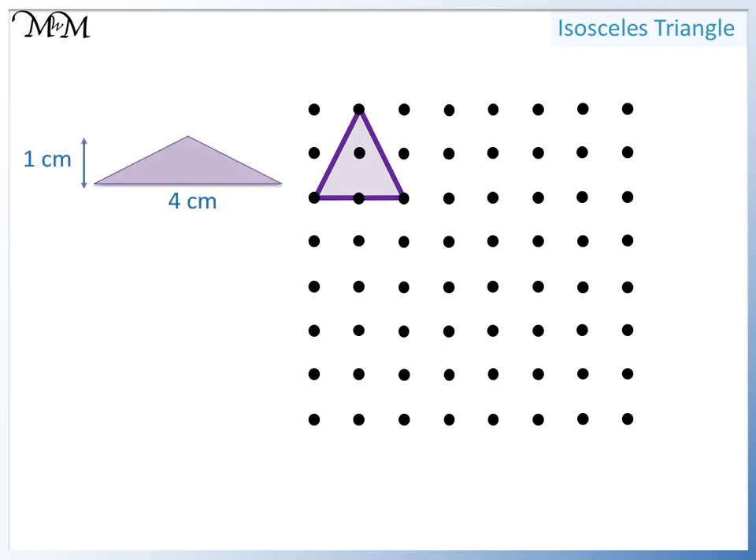We'll now draw this triangle. We need to draw the base first — it's four centimeters long: one, two, three, four. Next, we go up one centimeter from the middle of the base line. We now connect this end to the two ends of the base. We can erase the red height line shown.